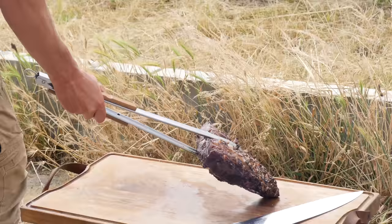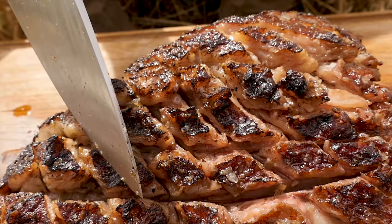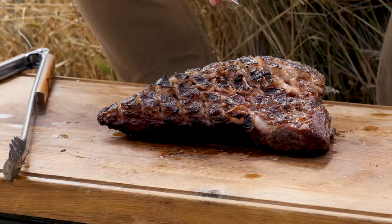Now take a look at this beautiful tri-tip. We sure got some really good crisp on that fat cap — listen to this, it's really, really crispy. And at the same time we got that juicy inside. Only one thing left to do — we're going to slice it up.